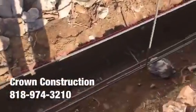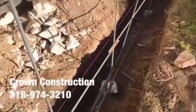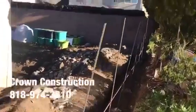It's trenched correctly. Rebar horizontally, vertically, every four feet.